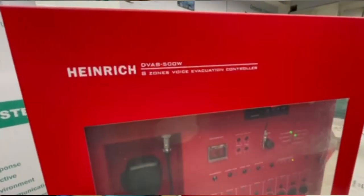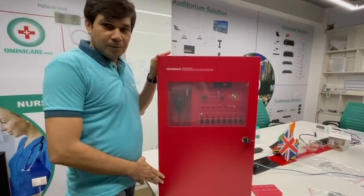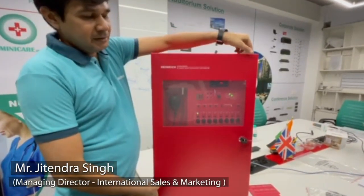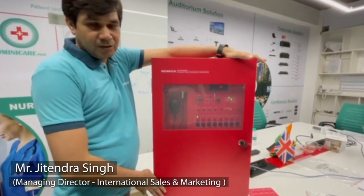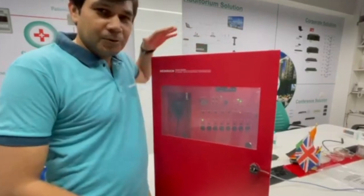This is our newly launched product, the DBA 8500W wall-mount controller, which we introduced during lockdown as a new product in the industry. I will explain the features it has.